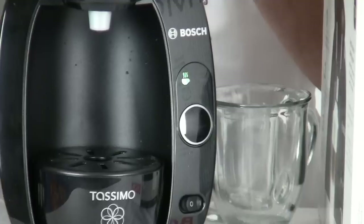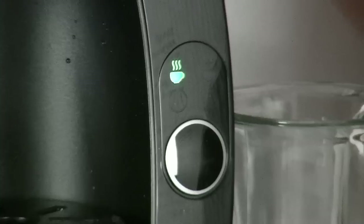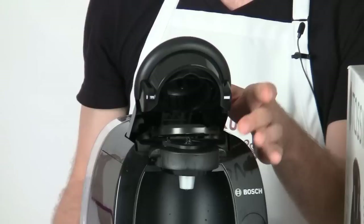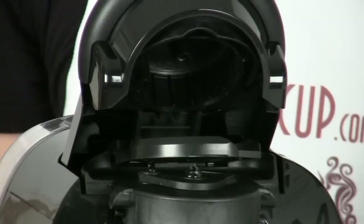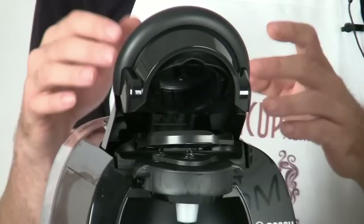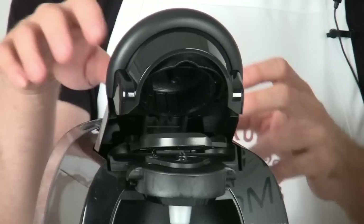The main feature of this Tassimo machine — and all Tassimo machines — is inside the brew basket. You just pop it open and inside you'll find a very simple operation: there's a barcode scanner. That barcode scanner scans a barcode on the T-disc, and when read it tells the machine exactly what kind of beverage you're going to be making. So you really don't have to think about it — that's really cool.